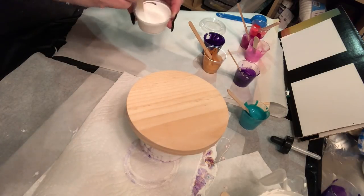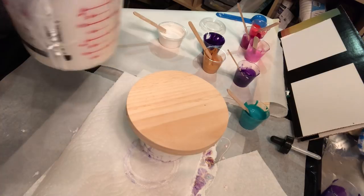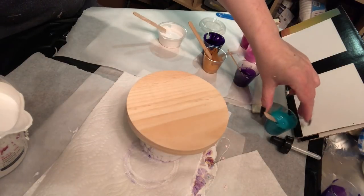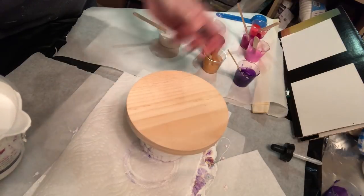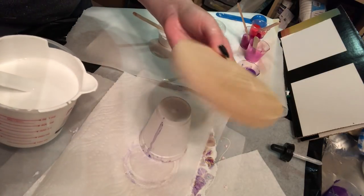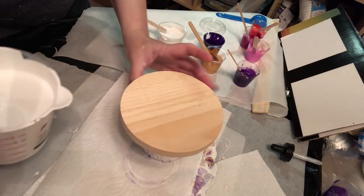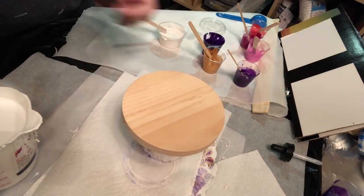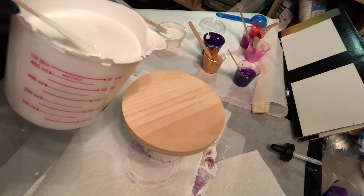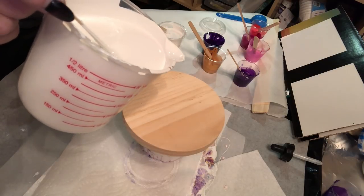So without further ado, let me start pouring my white and hopefully come up with something that resembles a decent painting. I have wax paper — I never use wax paper, but today for some reason I'm using it. I have this five inch wooden round that I've taped on the back and it's just from Michael's. It's not expensive, but they're fun to paint on and fun to later put into a little stand or holder as a little piece of art. So I'm going to pour this Glidden Semi Gloss on top of my wooden round.